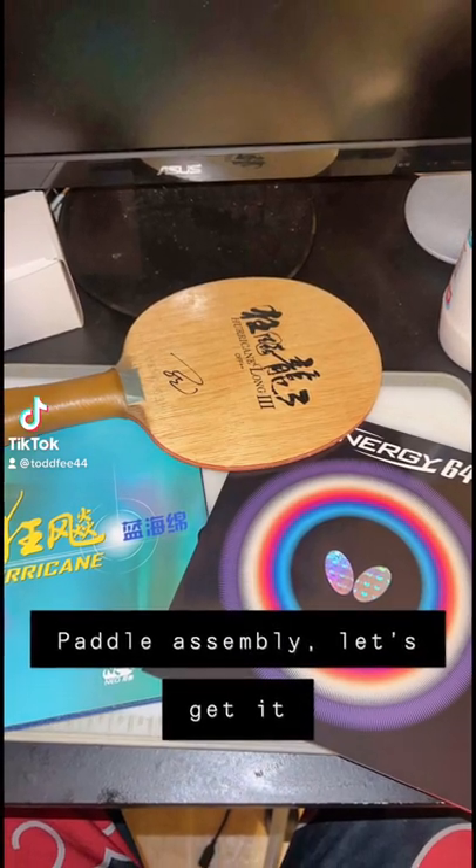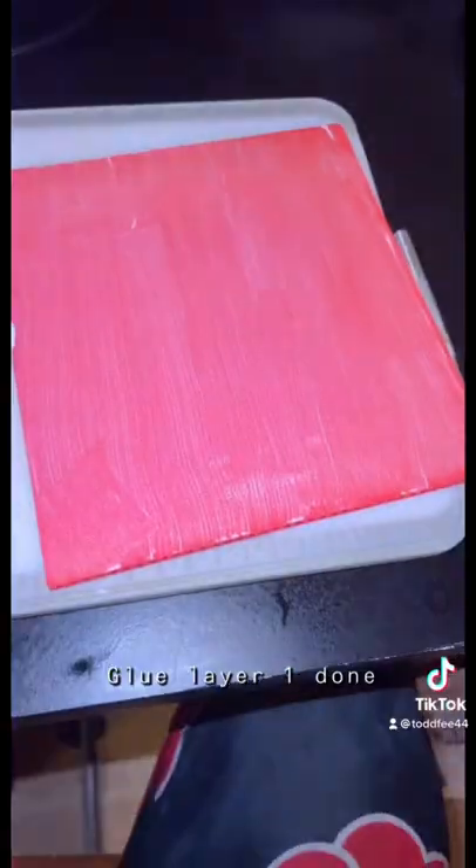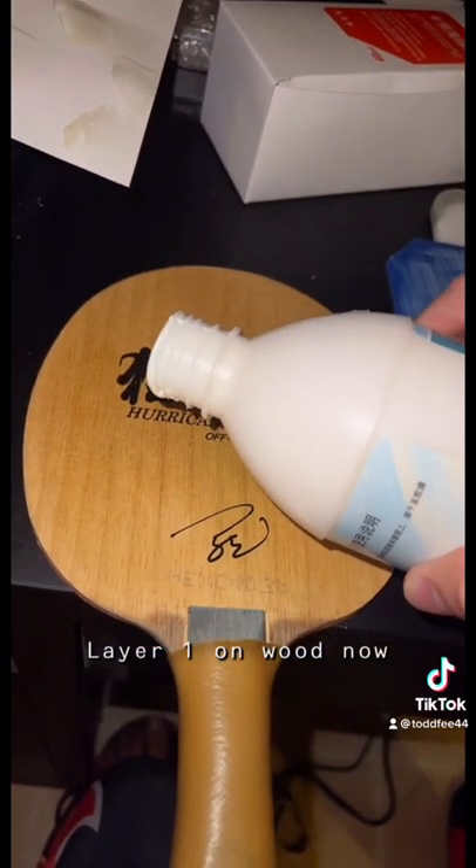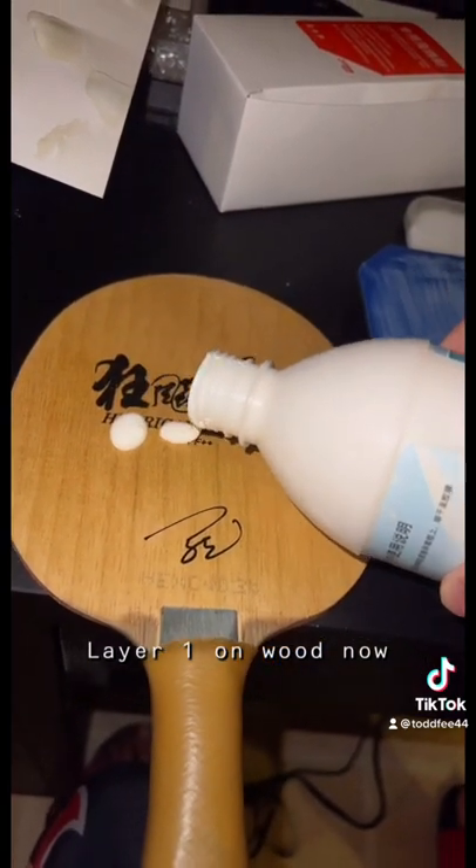Today we're building a table tennis racket. We have a red sheet of rubber and a black — red is Japanese, black is Chinese, for those who want to know. Two layers of glue on the rubber and then one single layer of glue on the wood. This is important: it allows for perfect adhesion between the rubber and the wood.